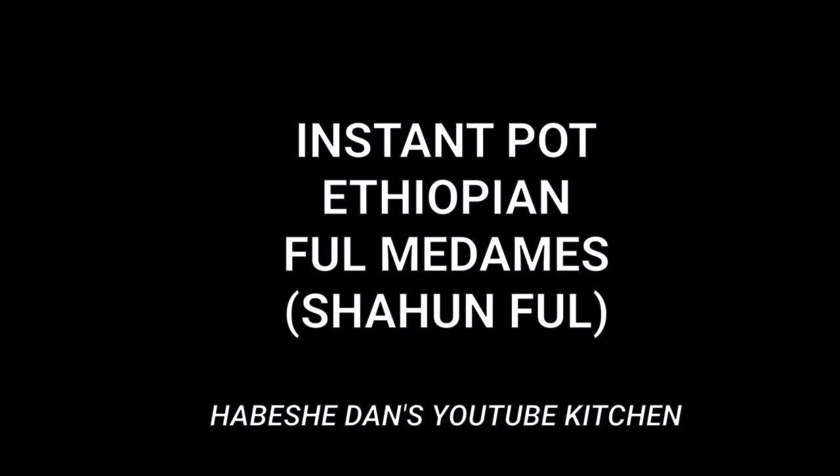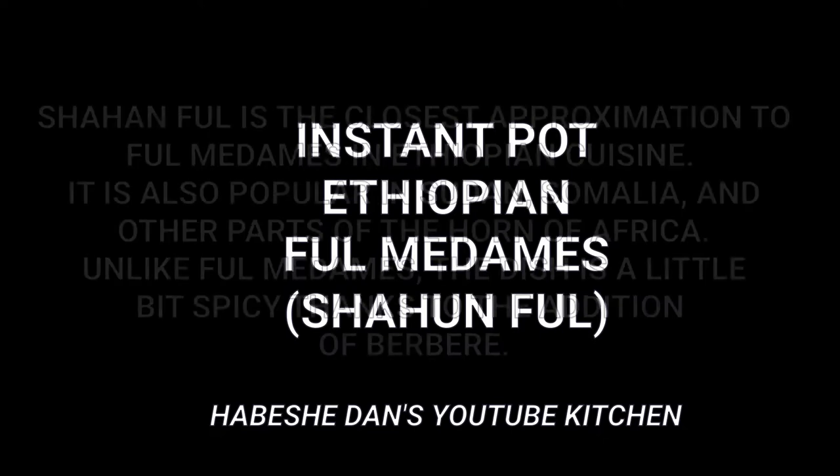Hey guys, welcome back to my YouTube channel. This is Daniel Rosal here with another cooking video. Today we're going to be doing the Ethiopian equivalent, roughly, of ful medames — it's called shahan ful.